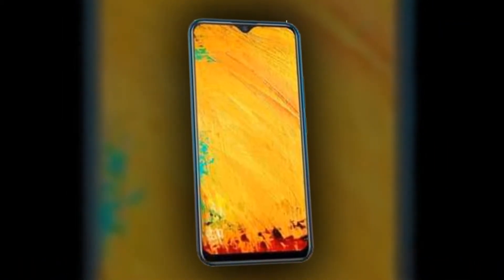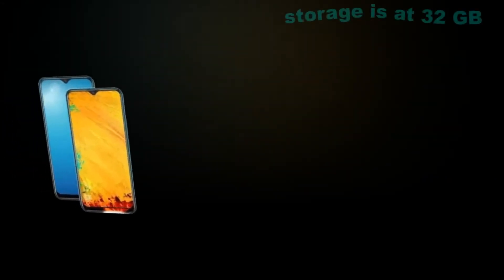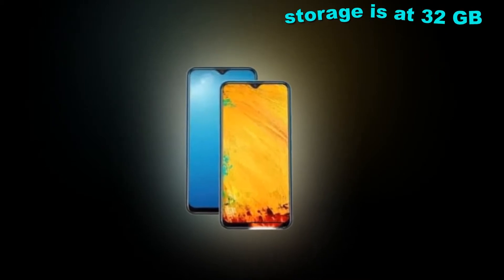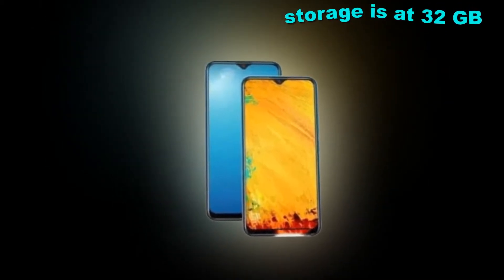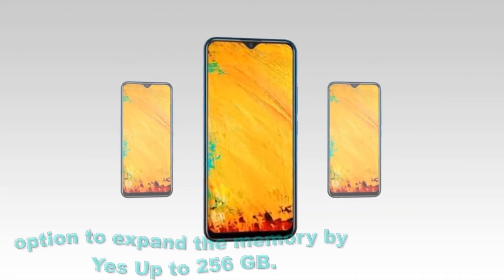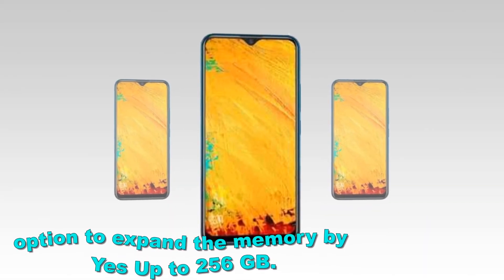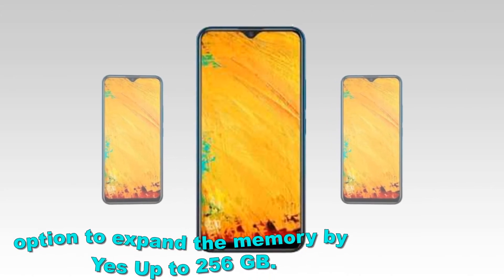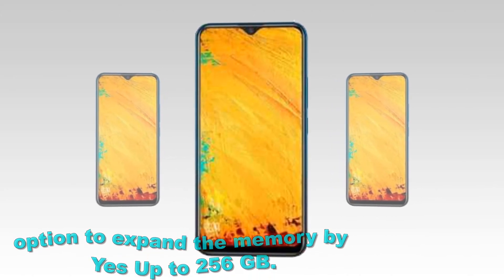For graphical performance that can make games run smoothly, this phone has a PowerVR GE8320 GPU. On-board storage is 32GB with the option to expand memory up to 256GB.